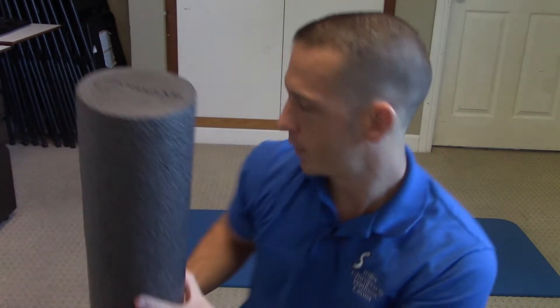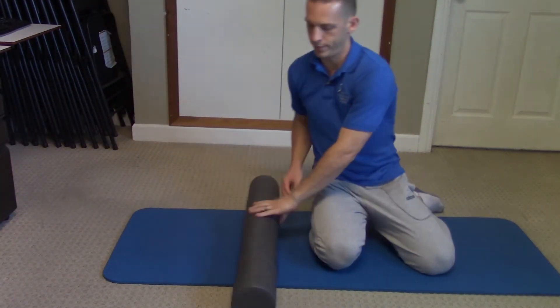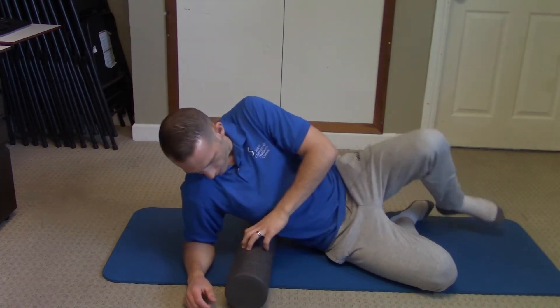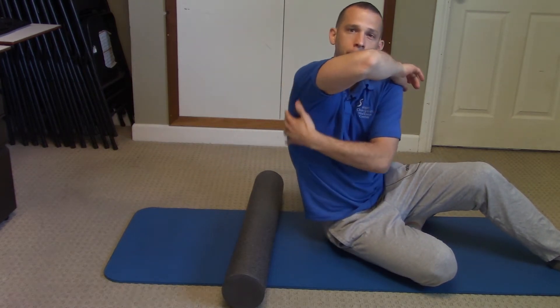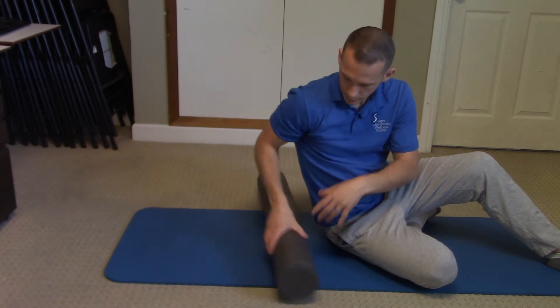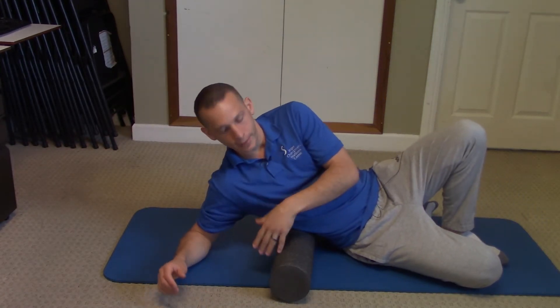Let's go ahead and get started — I can show you how to do it. Place the foam roller on the ground, then get right on top of it. The lats run from underneath the shoulder, kind of all the way, inserting towards the ribs down here. I'm going to start with the right side.